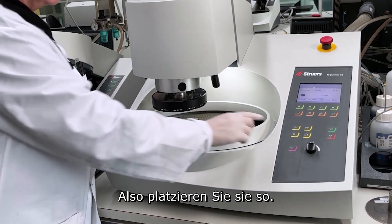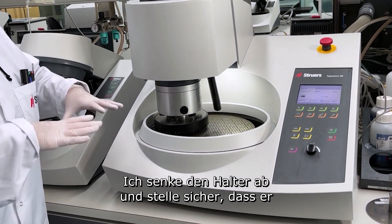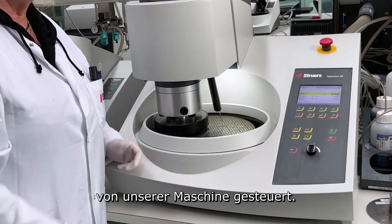So place them like this. I will lower the holder, make sure that it covers the whole sample area, and then just press start. All parameters are then controlled by our machine.